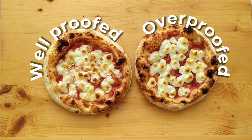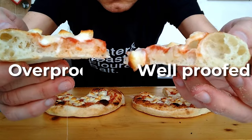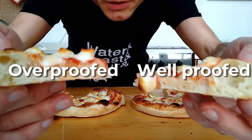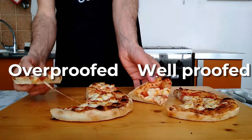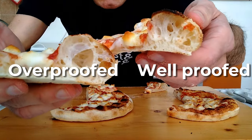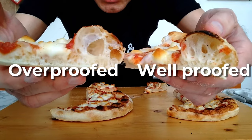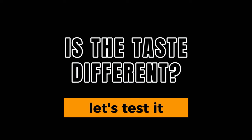They sound more or less the same in my opinion. Let's look at the crumb — I don't really see any big difference. Over-fermented versus regularly fermented: this one is more open than the regular fermented one. But it's a little bit more acidic than what I'm used to, while this one will be more familiar to me.